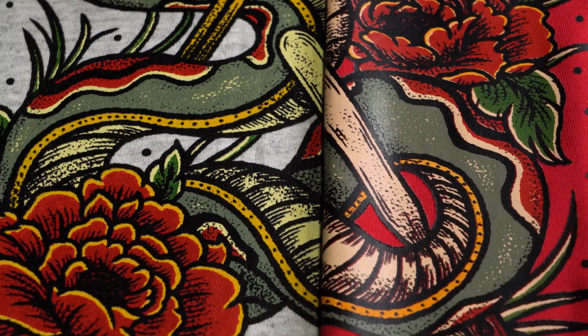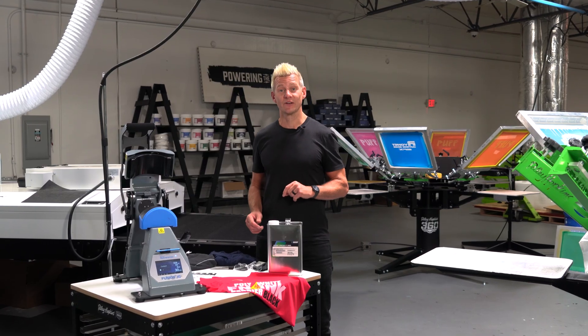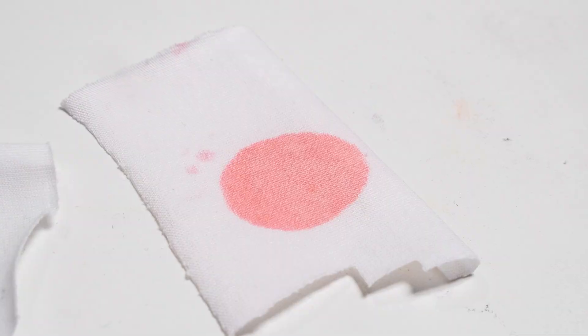Hey screen printers, have you ever had a bright white ink turn pink overnight when printed on a red polyester shirt? That is dye migration and all of us experience it. In this video we're going to show you how to use Viscosity Buster to do a dye migration test before you get on press.